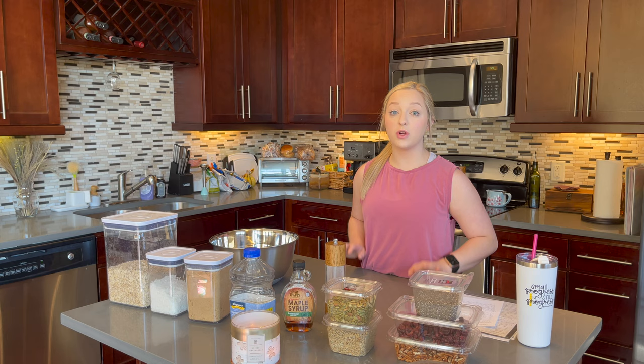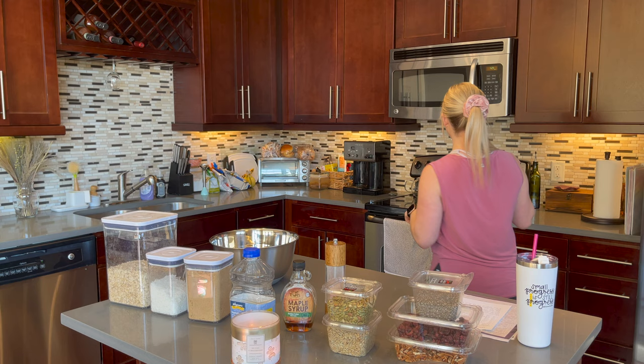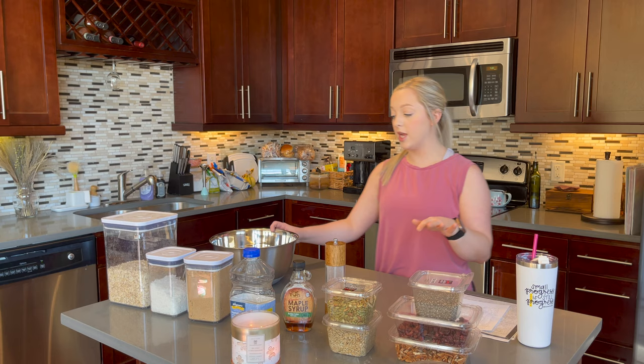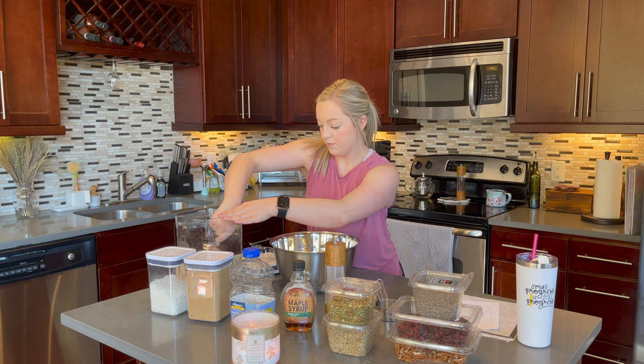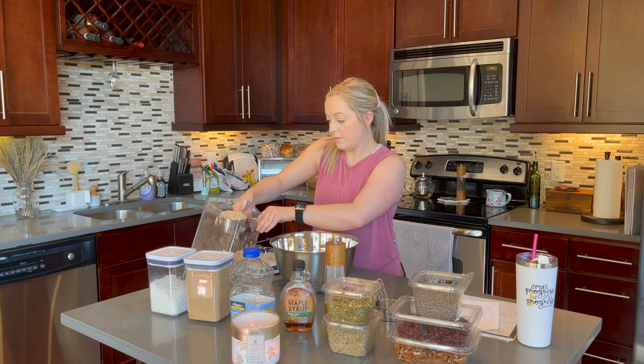I have laid out all my ingredients for the granola. The first step is to preheat the oven to 350. Then I'll mix all the dry ingredients together in a big bowl. The dry ingredients are old-fashioned rolled oats — four cups of that — and the next one is a cup of pecan pieces.